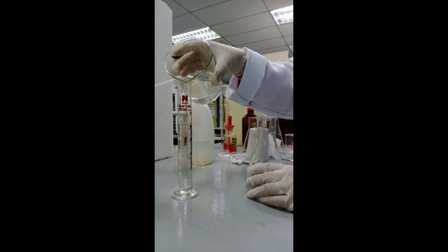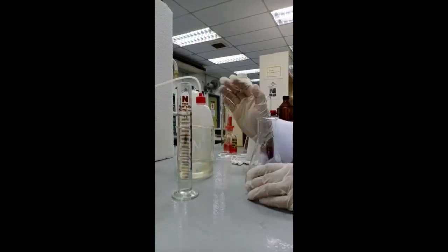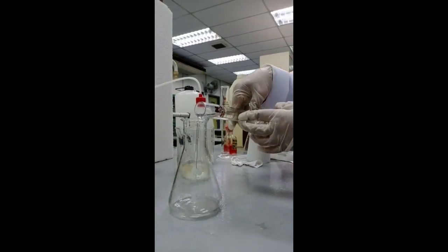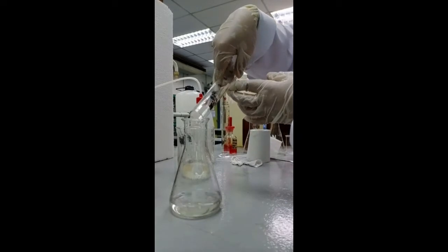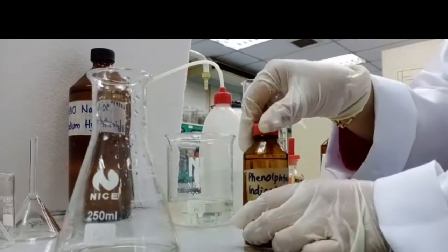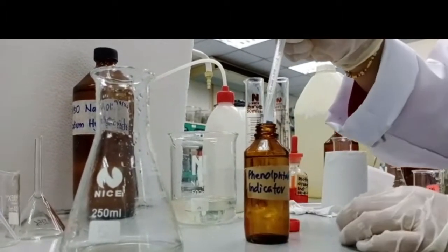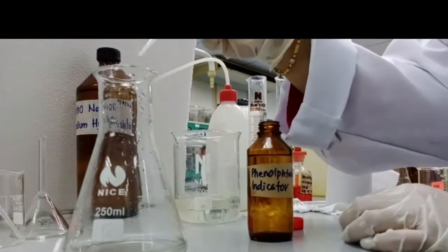For samples with pH 4.5 to 8.3, that is carbonate acidity, measure 50 milliliters of water sample and pour it into a conical flask. Add five drops of phenolphthalein indicator into the conical flask containing the sample.